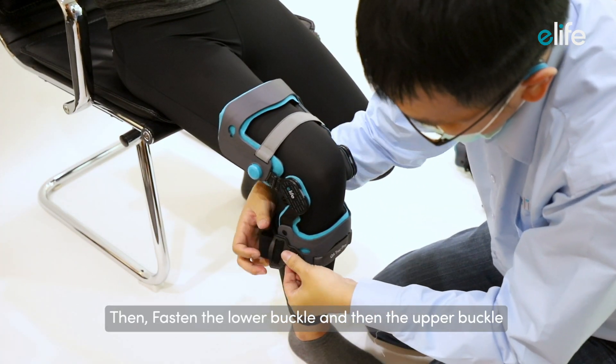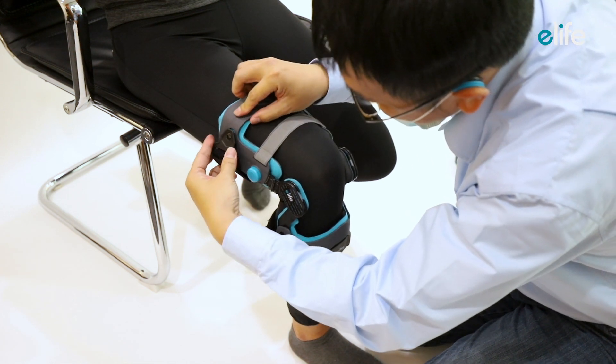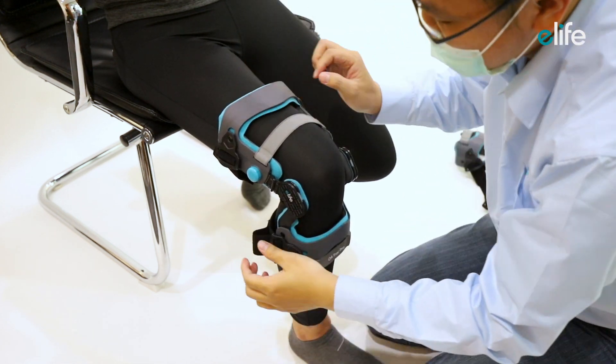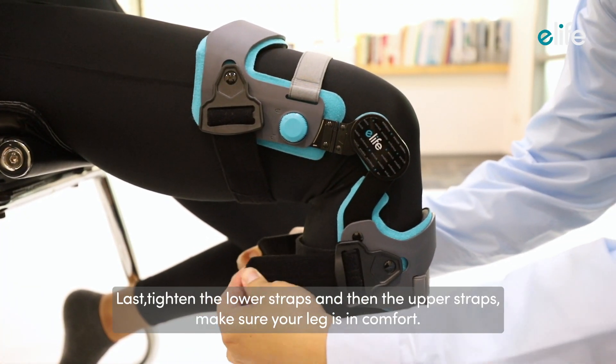Then, fasten the lower buckle and then the upper buckle. Last, tighten the lower straps and then the upper straps.